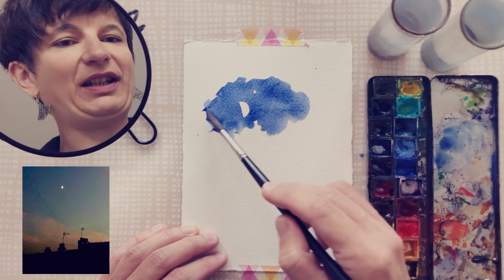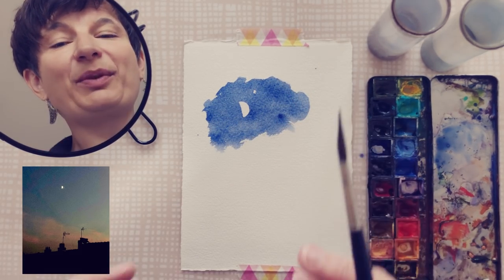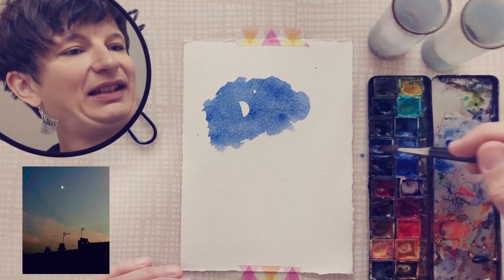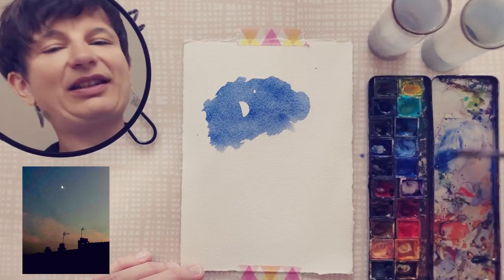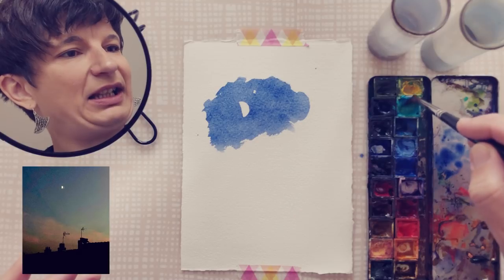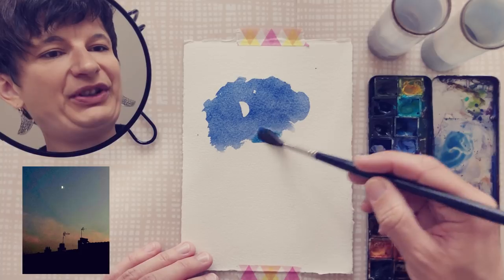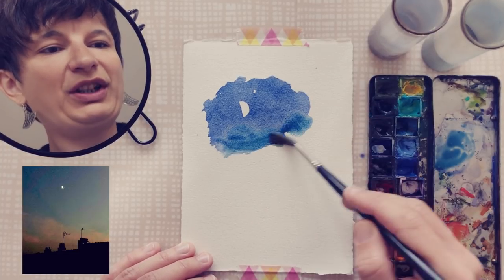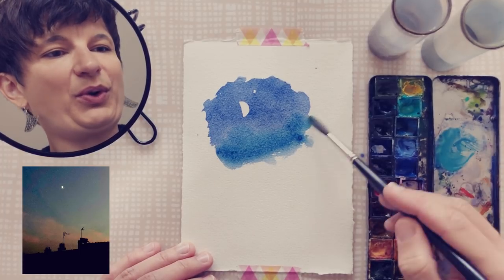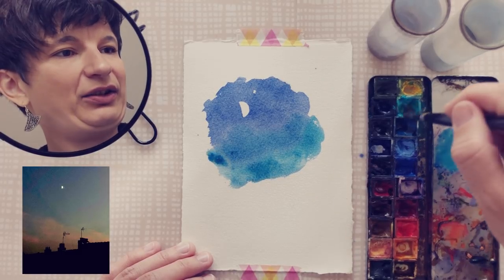I like this kind of irregular edges all around. Even these little white spots are nice. Then the sky gets a bit greener when you go lower — it's usually the case and you can also see it in the photo. So I pick some ultramarine again and add a bit of turquoise — my phthalo turquoise, which can be slightly opaque and more subtle — and I am working on the sky, making it gradually more turquoise.